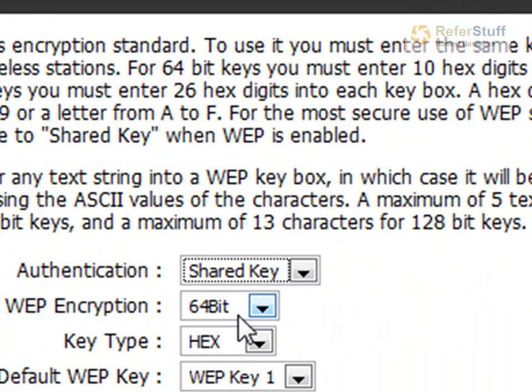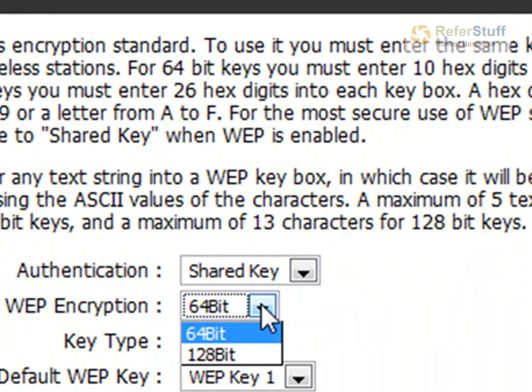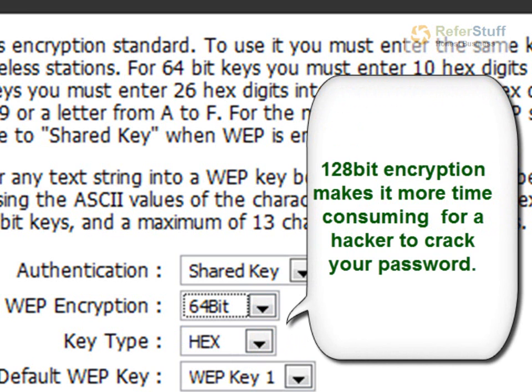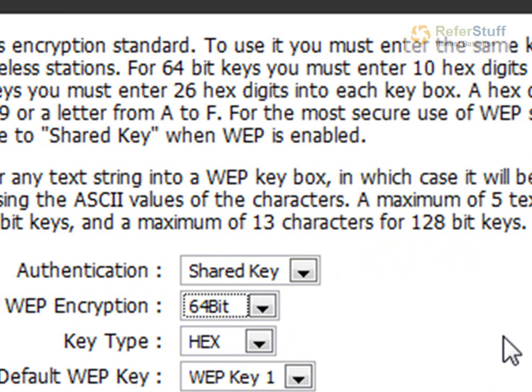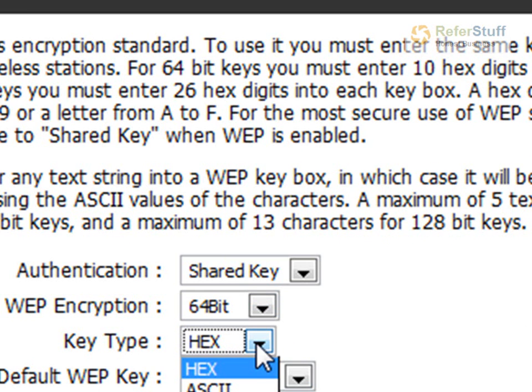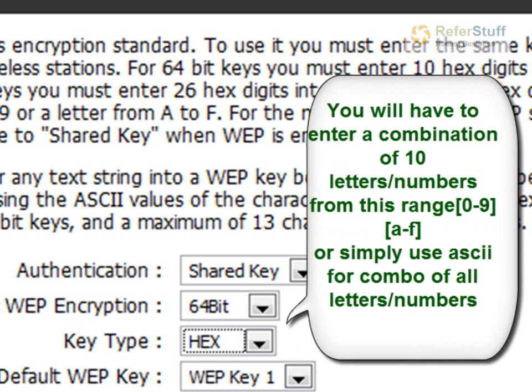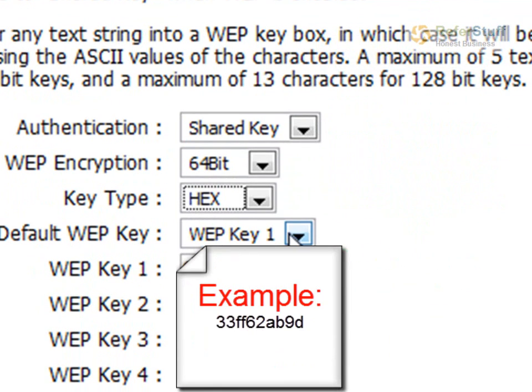For the WEP encryption, choose 64-bit. Make sure you choose that, because the 128-bit requires you to enter more for your password — I think you have to pick a 24-character password, and that's going to be really hard to remember. You can do it if you want; it's stronger security, but make sure you write it down somewhere and hide it. The key type is hex, which allows you characters from 0 to 9 and from the letter A to F. So your password cannot include letters like L, N, or W. Then you have the default WEP key 1.